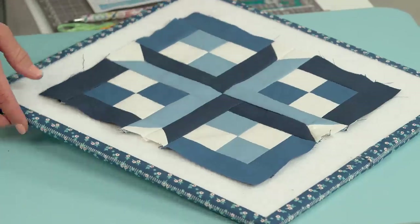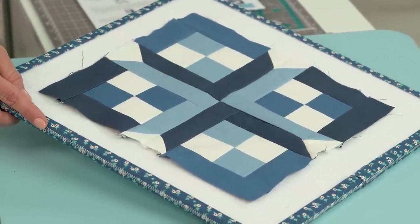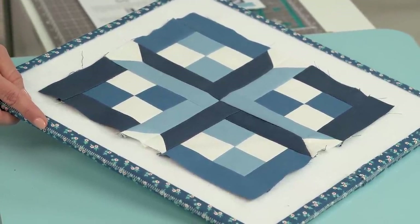Welcome back to RBD Block Challenge. Today we are working on block number 13. Lucky 13 was designed by our friend in Australia, fellow quilter Sue Daley, and it's called Double Cross. This is a really fun block to make — it comes together so slick, so let's get started.